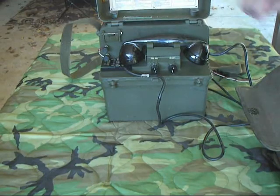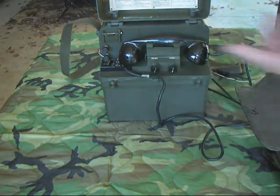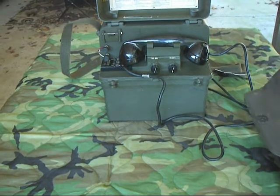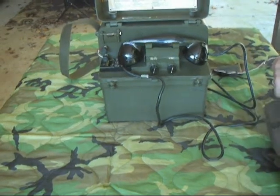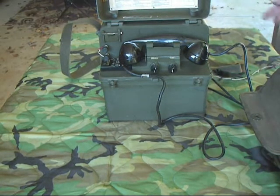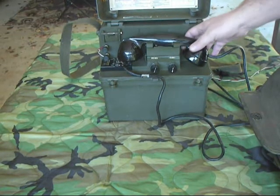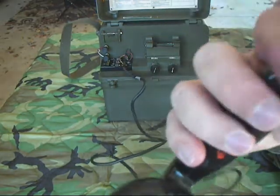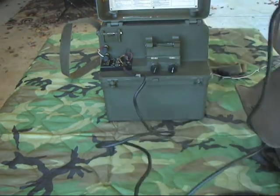I'll go ahead and reset that, switch it to ring mode, and we'll ring it. That's a fairly loud ring — easily heard. There's no way to adjust the volume, and you would pick it up and do a test one, two, three.